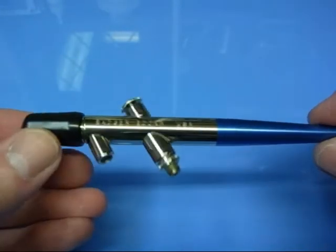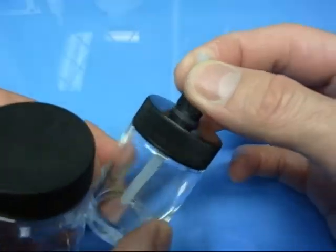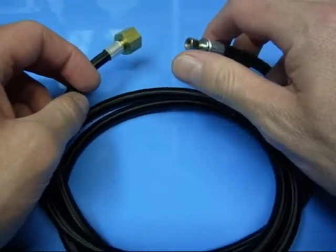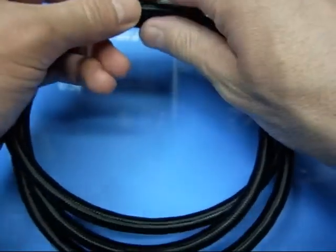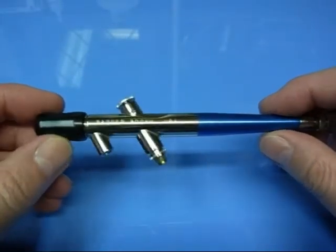So obviously we've got the airbrush in the set — we'll go through that in detail in a second. We've got two jars; this one attaches to the bottom of the airbrush, and you've got a spare jar in case you want to fill that with more paint ready to swap it over. We also get the air hose — Badger thread on this end, and this end here is for your compressor. It's a nice braided hose, a good quality hose.